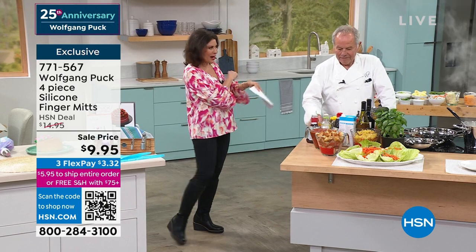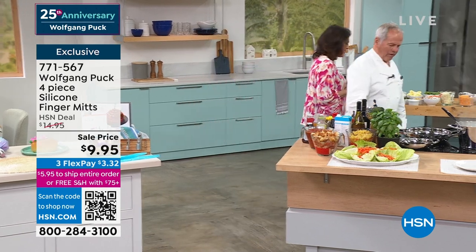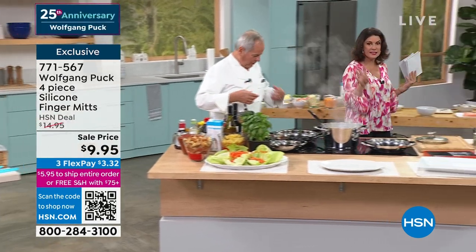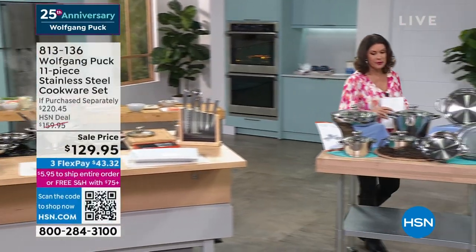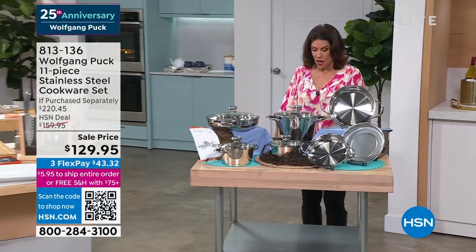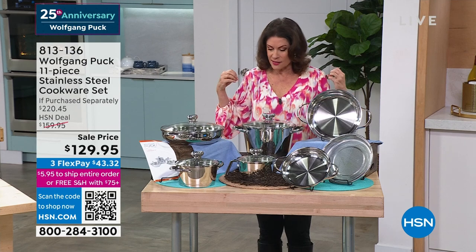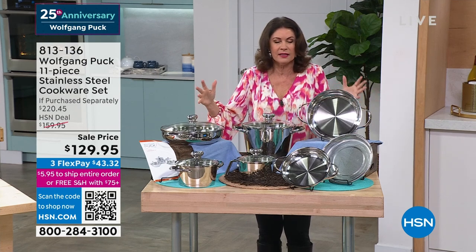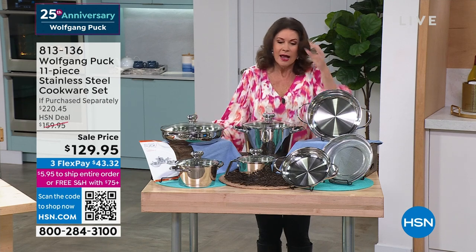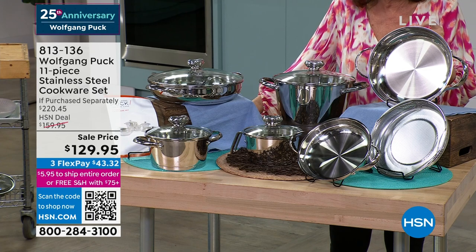Now we're going to continue on one more hour before we let this guy go and take a break. He will be back today at 5 o'clock with Shannon. When it comes to what's really important, this is the core of the line. This is what started all of the amazing cookware — it has always been stainless steel, 18-10 stainless steel.